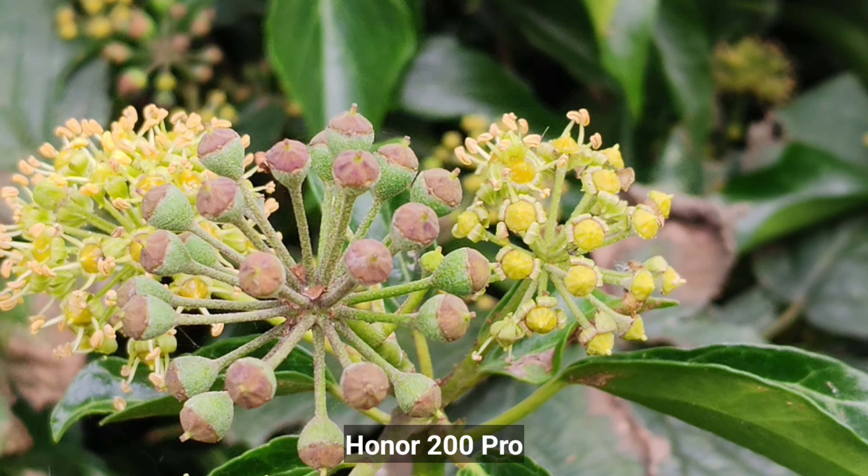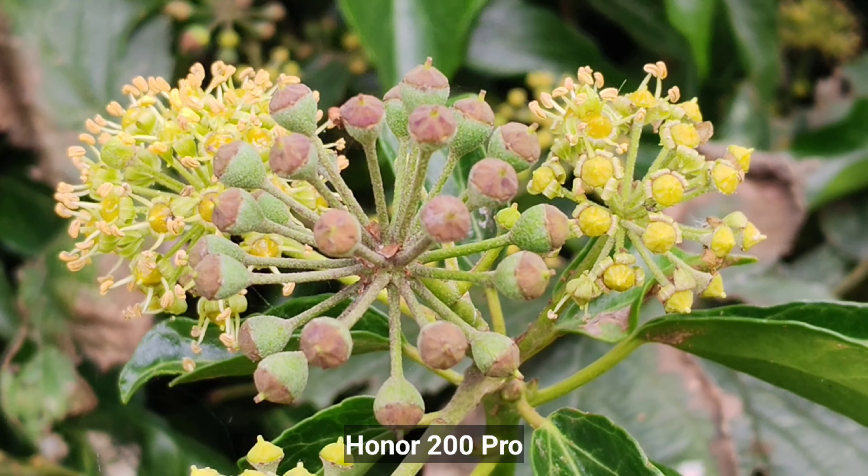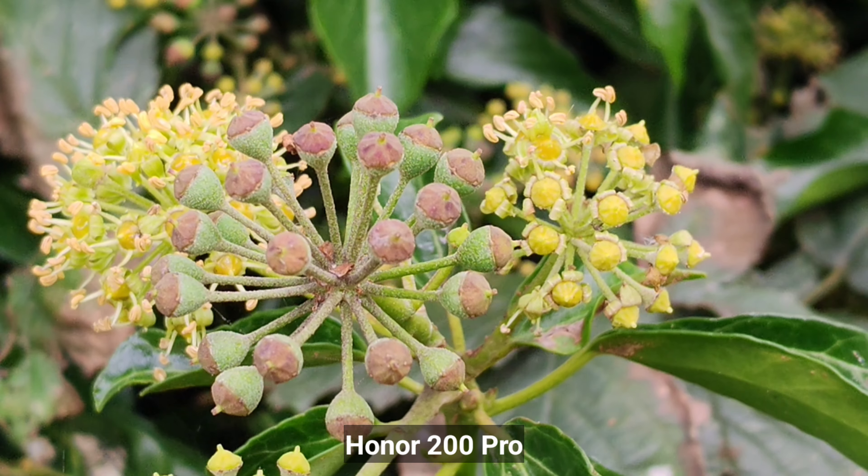I'm a huge macro photography fan, and both devices have macro mode available, so let's compare those pictures now.